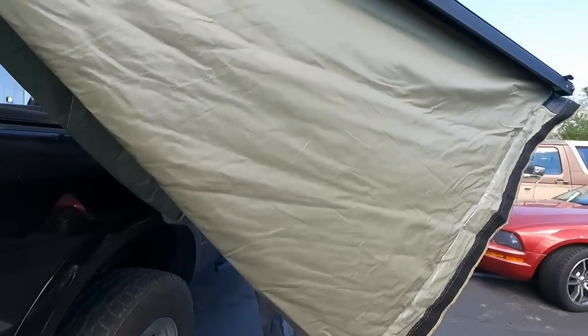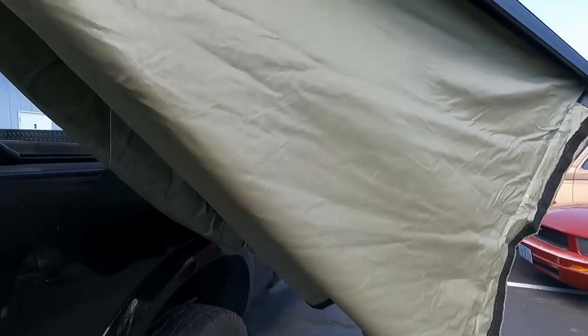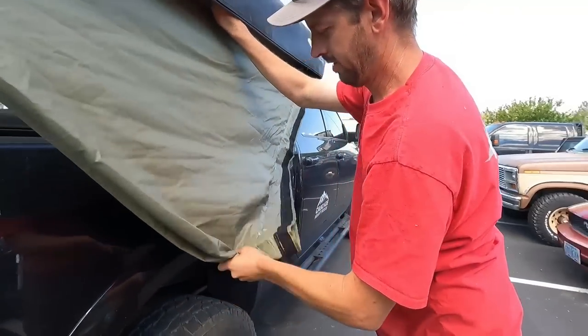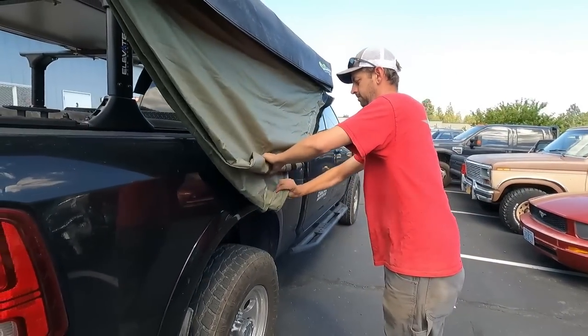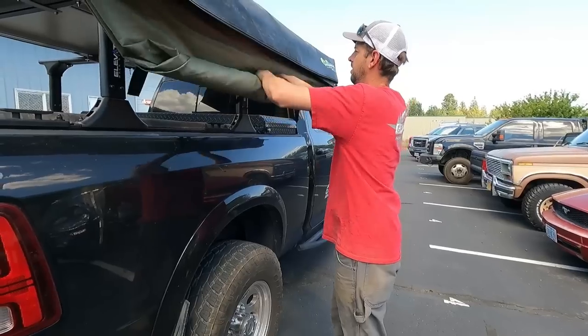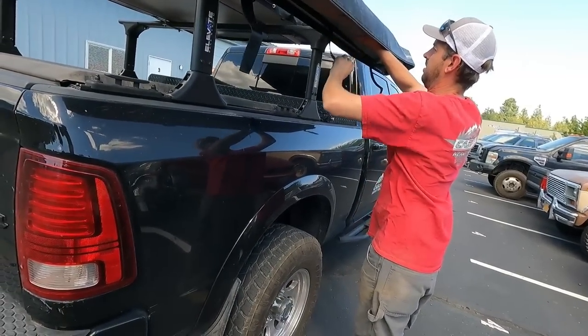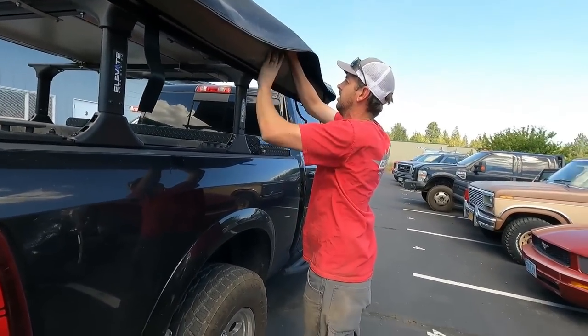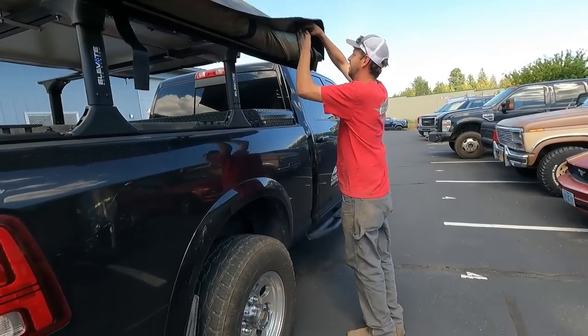I've literally never opened one of those before, and for how easy that was I'm kind of impressed. It takes me three times longer to put my camp chairs away than it does to put that thing away.